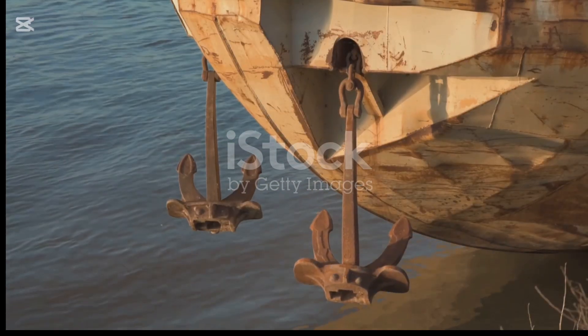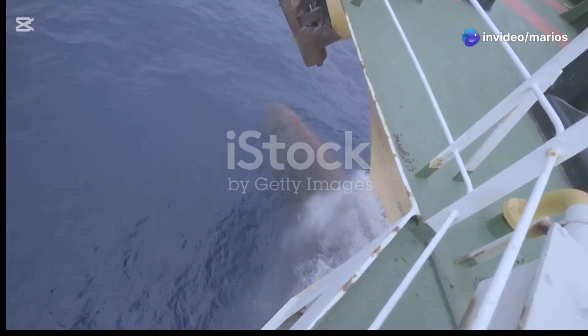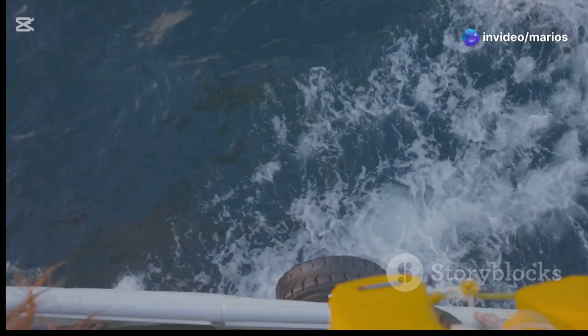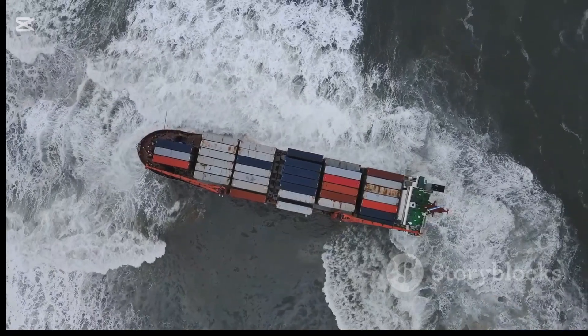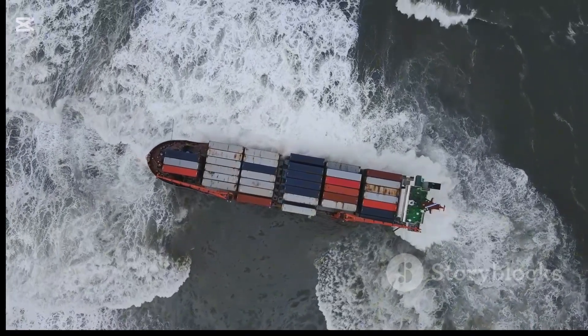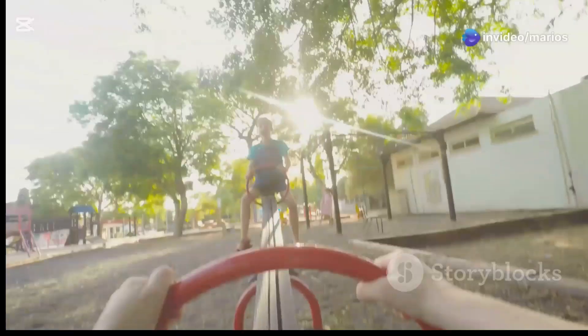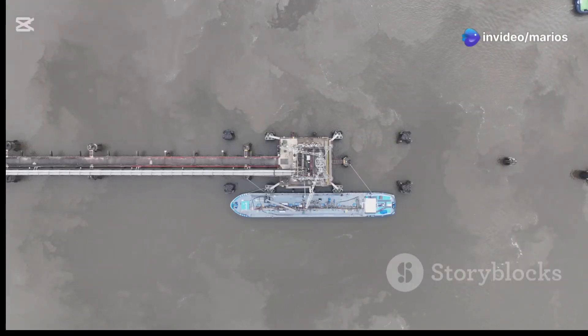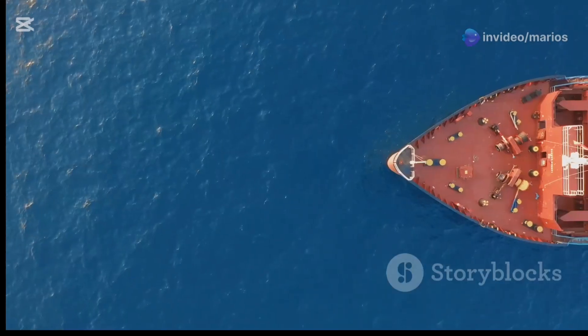Ship stabilizers are like wings or fins. They are fitted to the hull of a ship and their job is to reduce the ship's roll. Roll is the side to side motion of a ship. Stabilizers work by creating a force that counteracts the force of the waves. Think of a seesaw — when one side goes up, the other side goes down. Stabilizers work in a similar way: they create an upward force on one side of the ship, which helps to level it.